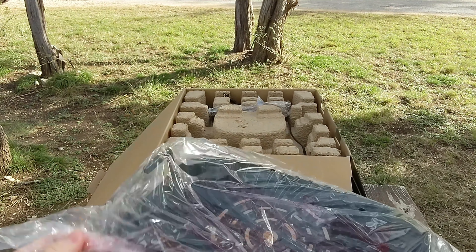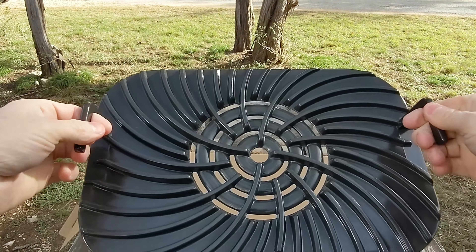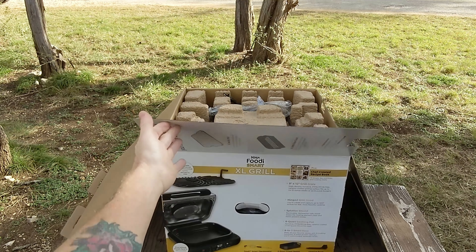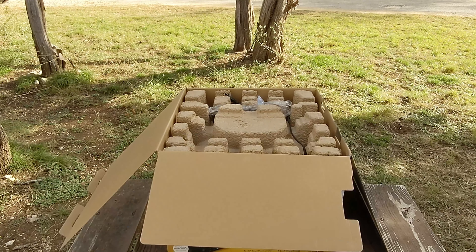Neatly packaged on the top is their version of the grill grate — and yes, they're calling it a grill grate. Very nice, very large, good size. We're going to have a lot of fun with that.